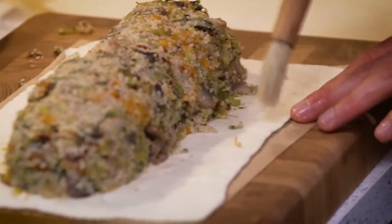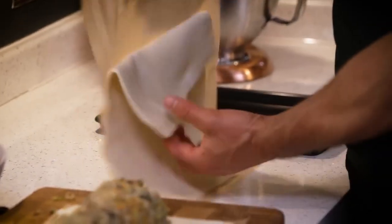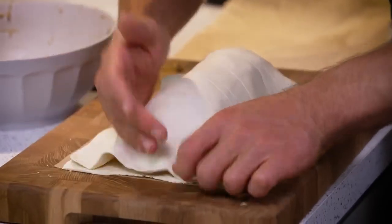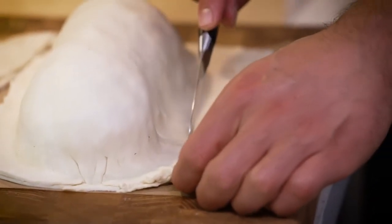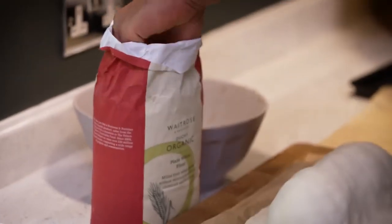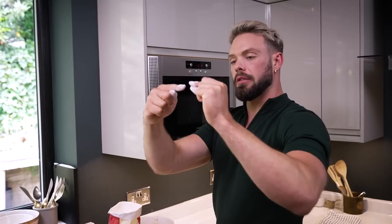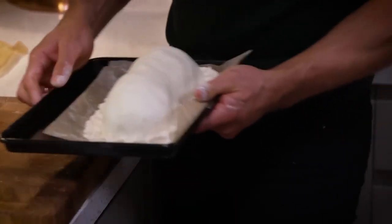Brush any filling that's tumbled to the sides back into the middle, then take the slightly larger sheet of pastry and carefully place that on top. Work it around the mound of filling to expel any extra air — you don't want to trap any air in this. Trim off the excess pastry leaving about two centimetres, then crimp it. Grab a bit of flour, dunk your fingers in, and use your finger and thumb to crimp the edge. Transfer the Wellington onto the baking sheet.